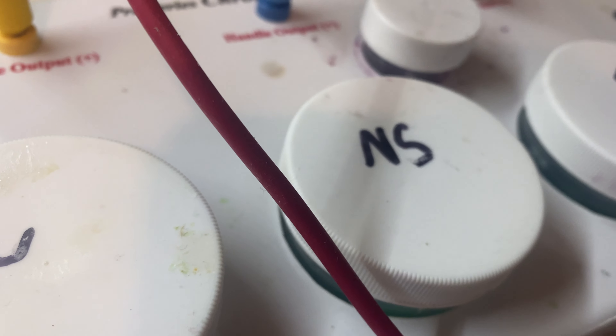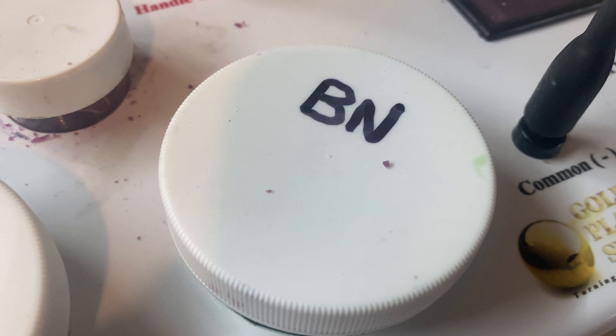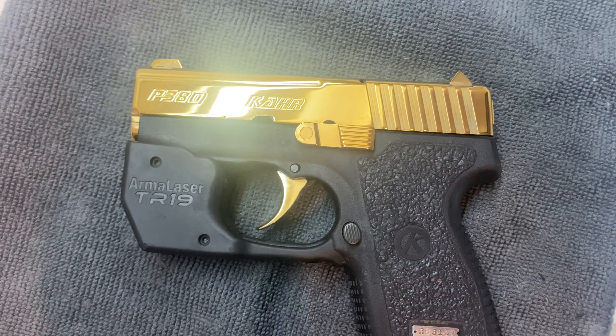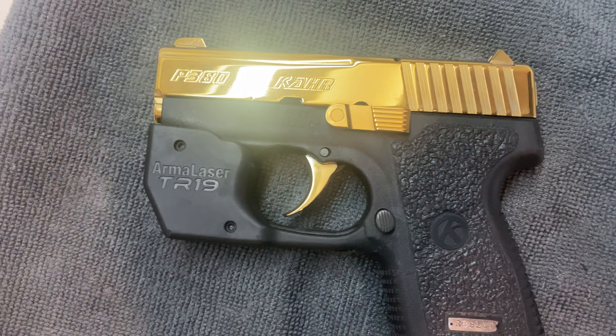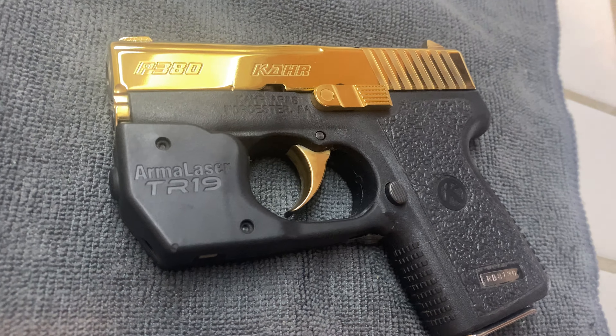Then you electro polish, electro clean as stage one, nickel strike it to prepare the underlying steel, and then I personally like to plate it with a bright nickel. Basically it's going to prevent that raw steel from rusting underneath the gold plating and give it anti-abrasive properties. This is what the pros do.